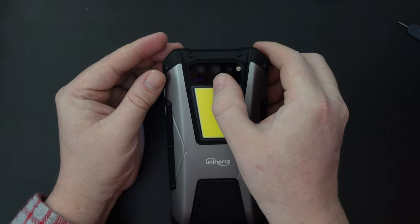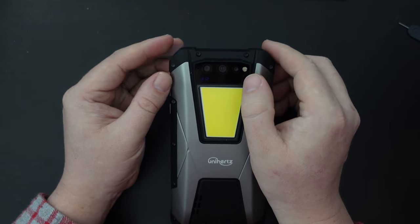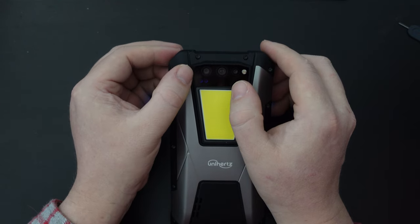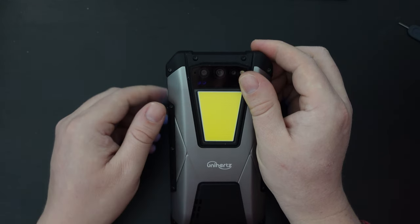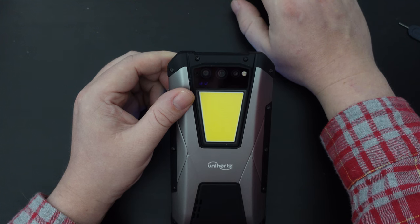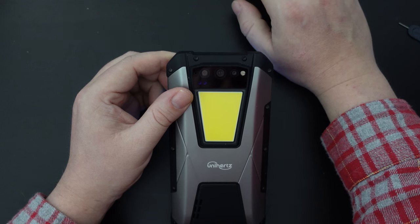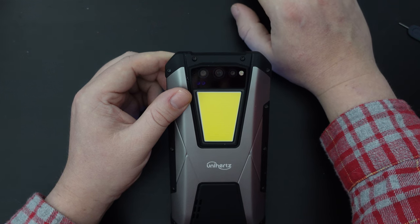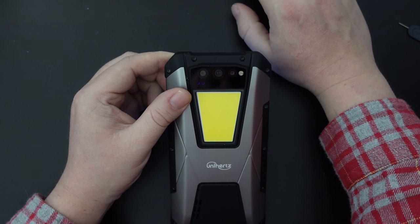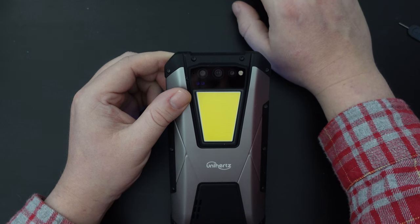Let's quickly talk about the cameras on the back. The main central camera is a 108 megapixel unit. There's a 2 megapixel macro camera, and a 20 megapixel night vision camera. Below the 20 megapixel camera there are 2 infrared emitters, so you can get nighttime shots of bats or even bed bugs in cheap hotels as you travel with the Unihertz Tank. The device also has an IP68 rating and MIL-STD-810H certification — impressive on paper; we'll see how that holds up in day-to-day use.